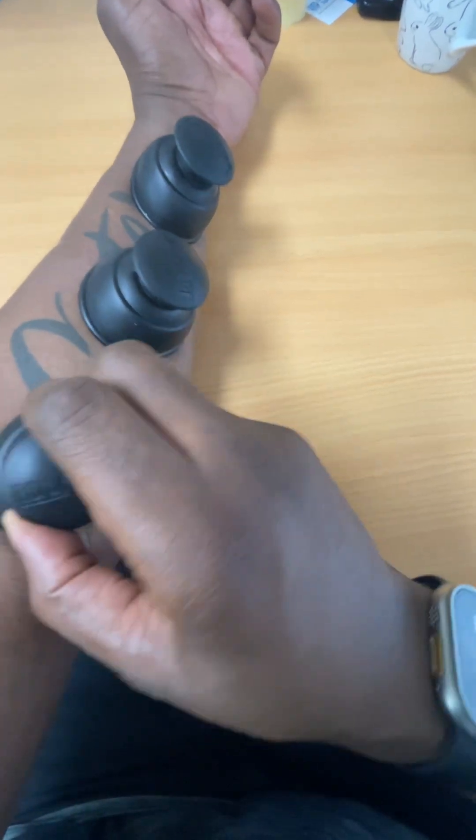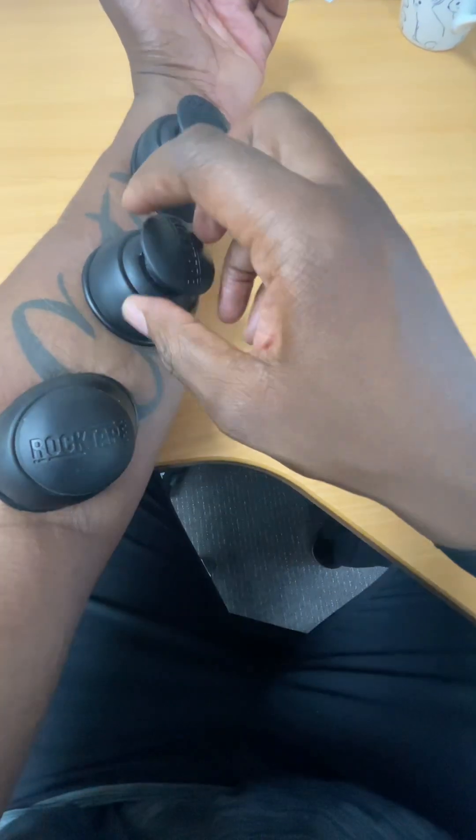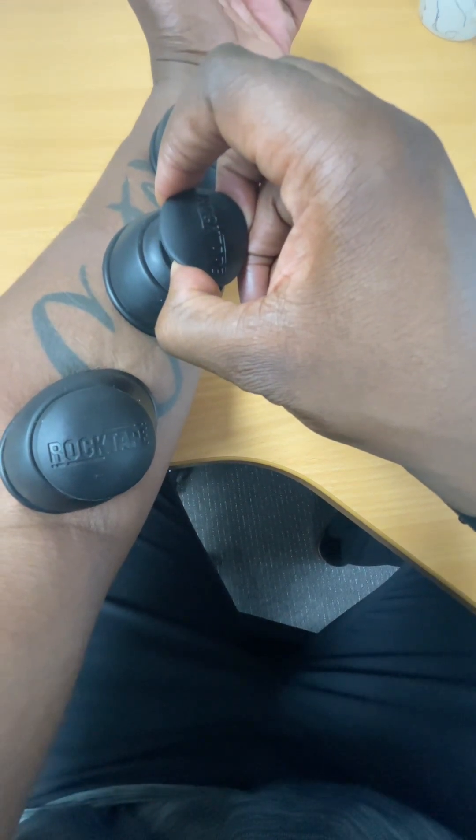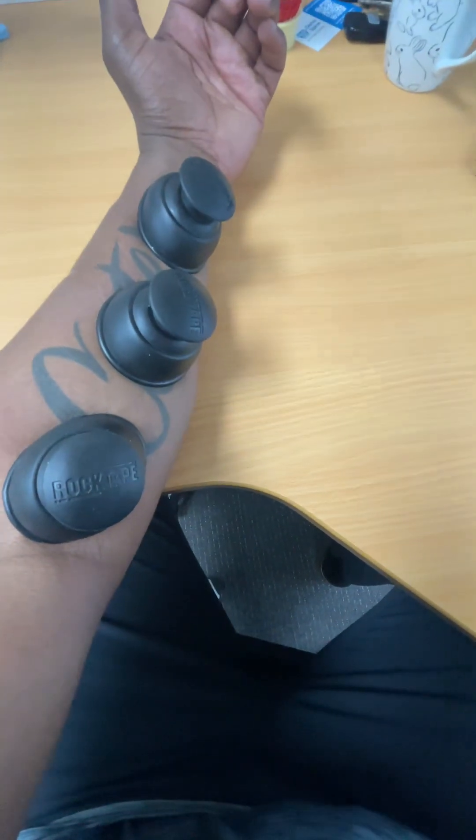You can move the cups around to do a little bit of decompression of the tissues in there and lift the tissues — a nice way to treat carpal tunnel.